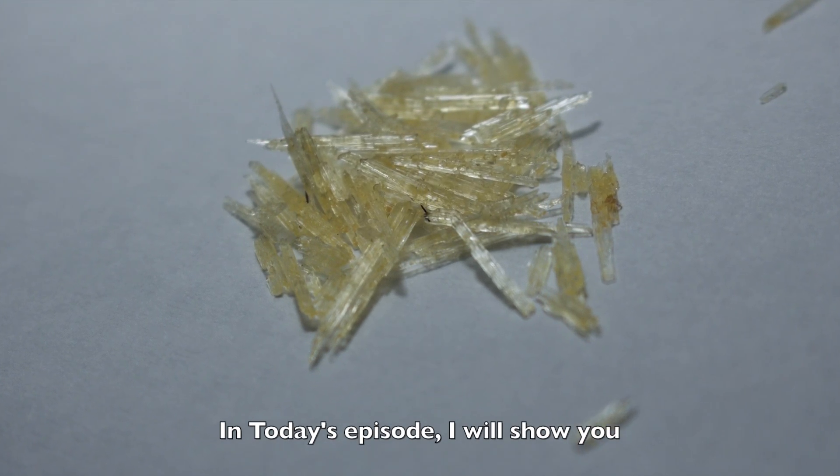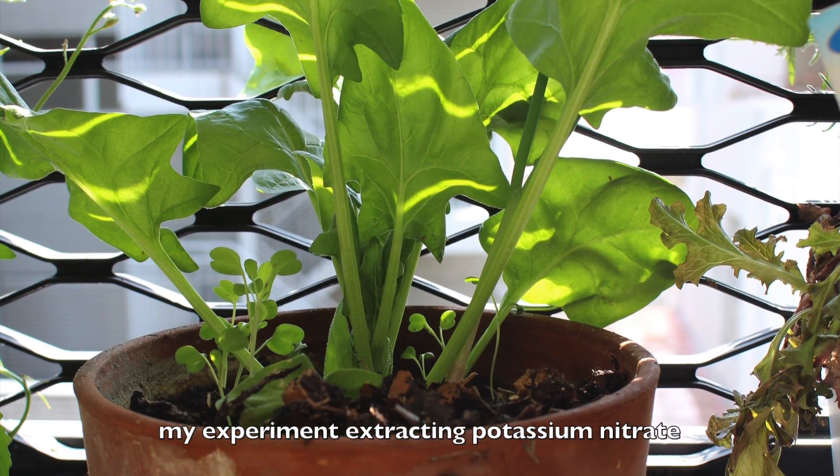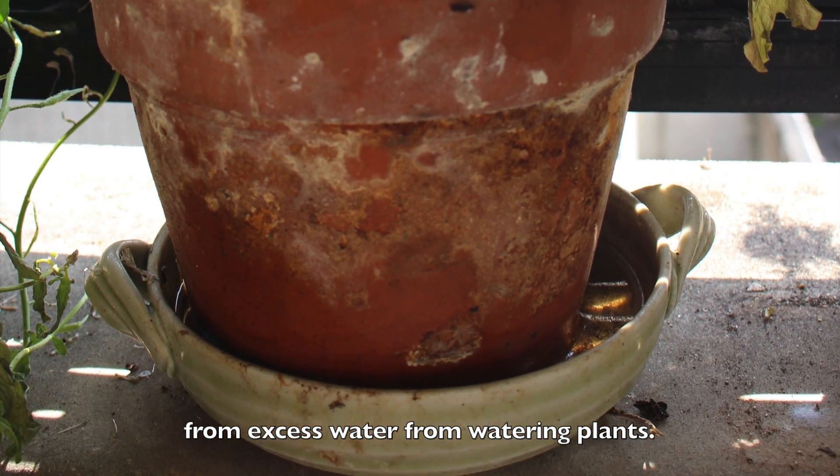In today's episode, I will show you my experiment extracting potassium nitrate from excess water from watering plants.